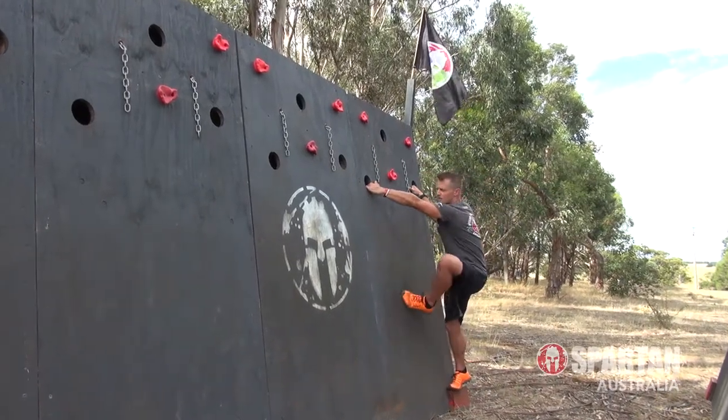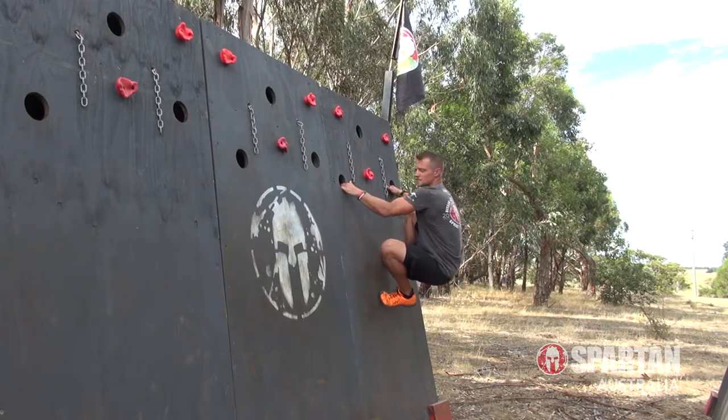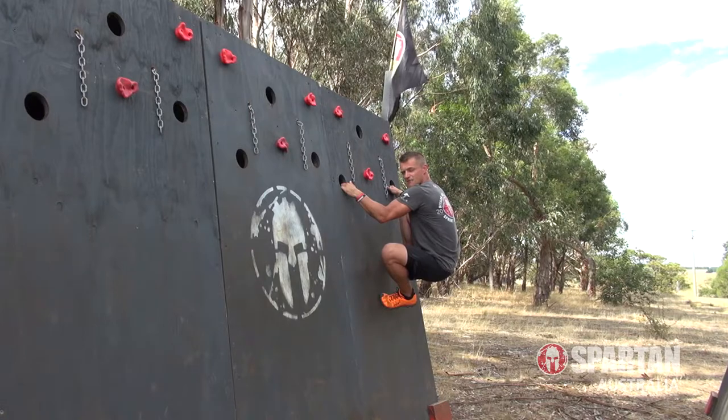I set myself up by getting my arms nice and straight and I position my feet nice and high on the wall. I try to minimize the amount of bend that I have and the time that I spend in this position because it tends to overload my arms and my biceps.